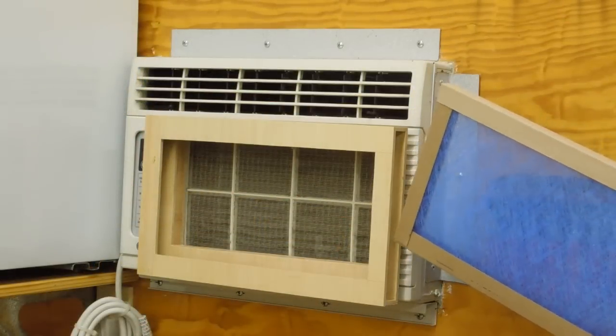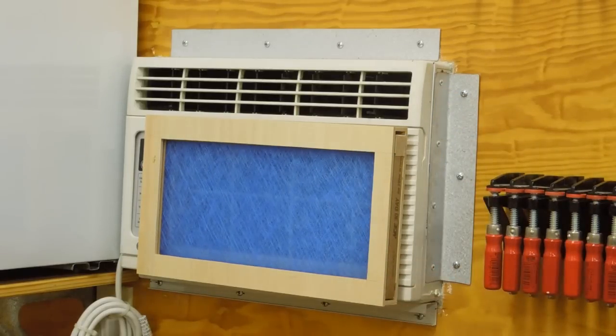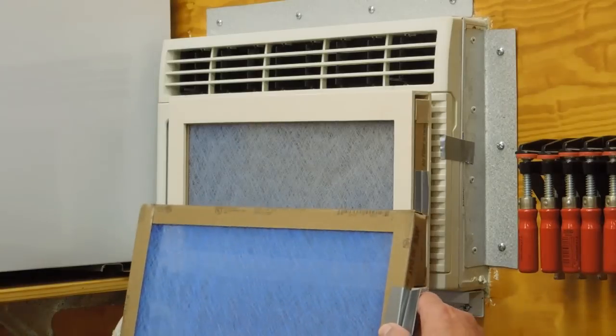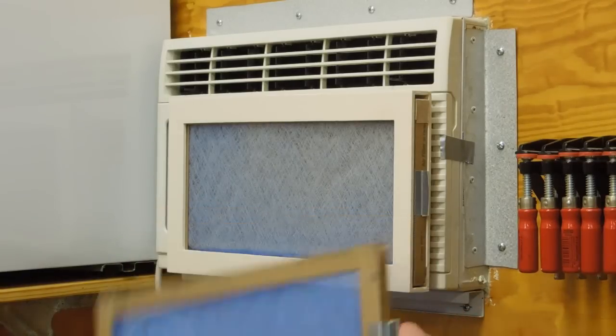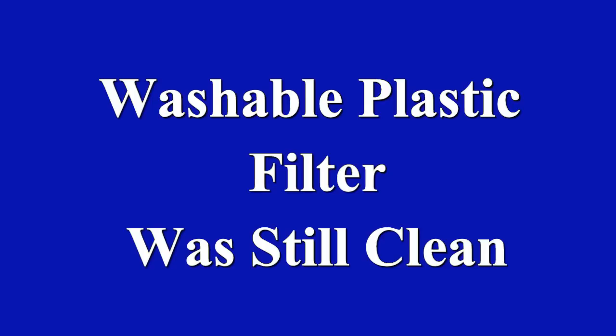My dust collection system keeps most of the fine particles out of the air, but not all of it — there's always going to be some dust and dirt in the air. After a couple of weeks, the filter has obviously trapped some dust and dirt. I removed the filter and gently used compressed air to blow it out from the reverse side. It should continue to work several more times. This filter has kept the internal washable plastic filter clean.